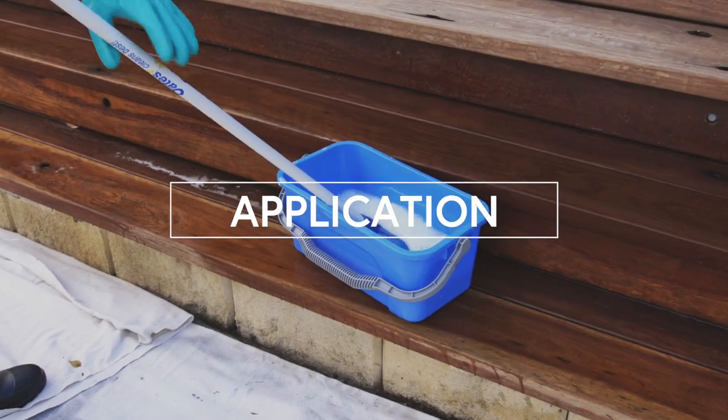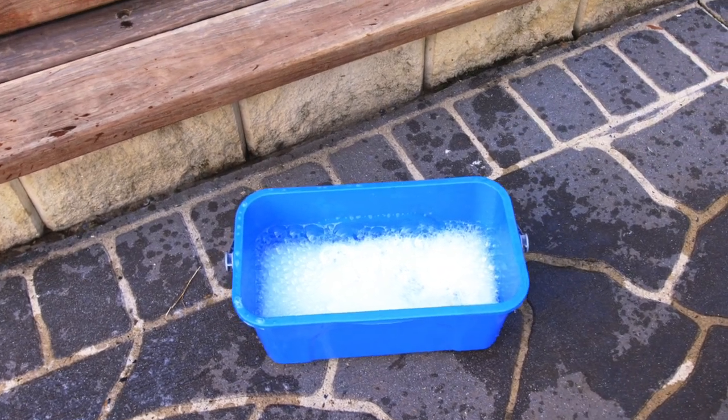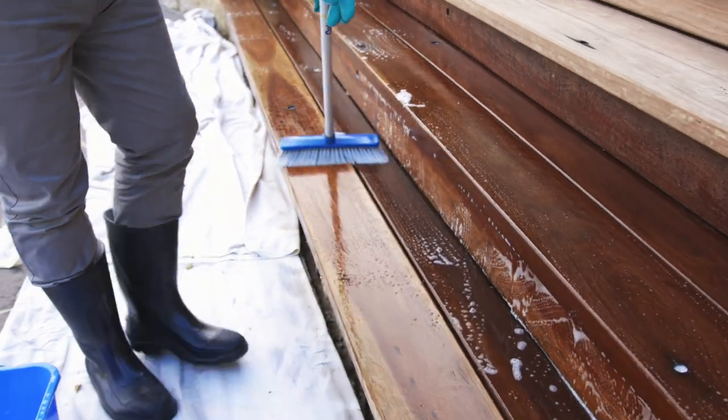Application: dilute the Q-Take Restore concentrate with water as determined by your test patch. Thoroughly wet your timber and apply Q-Take Restore dilution liberally with a brush, roller, lambswool applicator or broom.